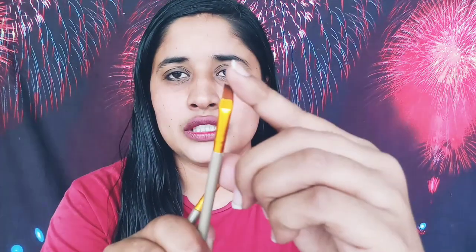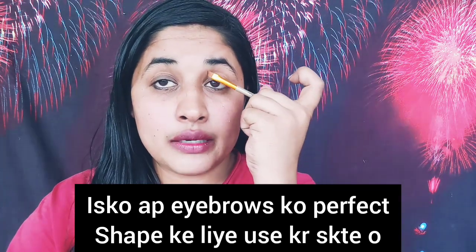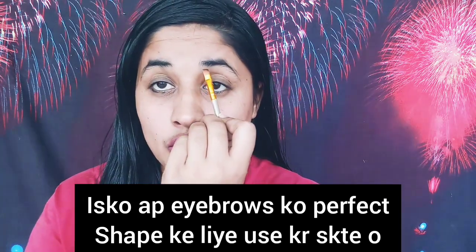If you look at the shape of this brush, this one is an angled brush. It will help you achieve a perfect shape. This angled brush is great for precision work and will also help you get a perfect shape on your brows or contour lines.